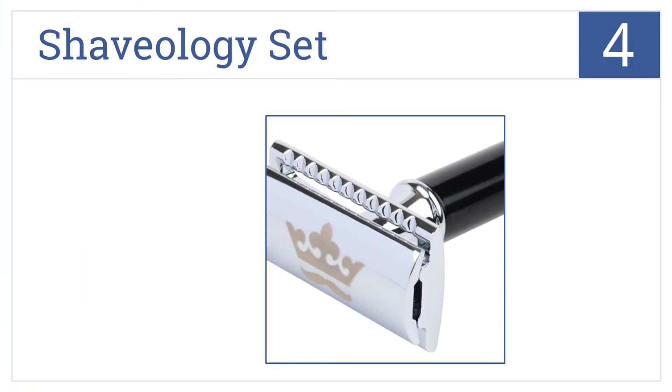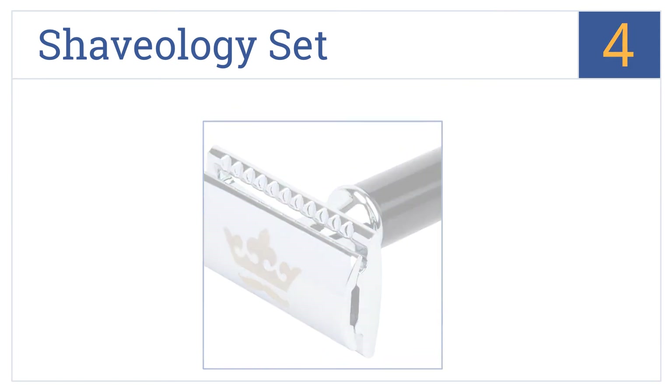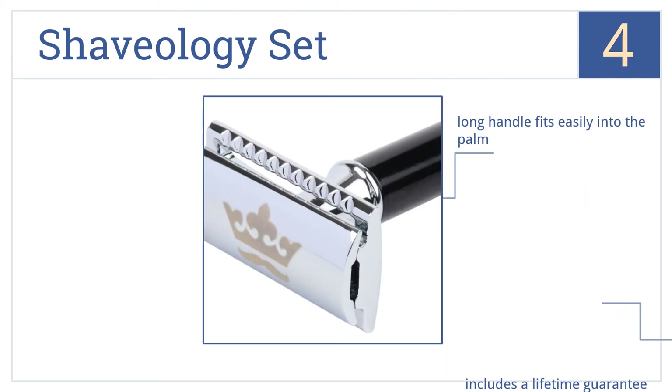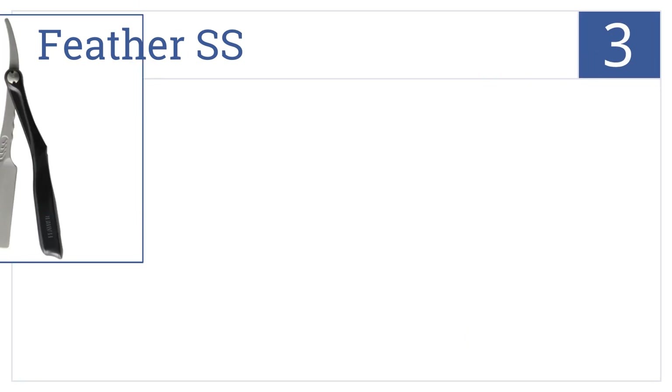At number 4, more than just a fantastic razor, the Shaveology set includes extra blades, a leather blade guard, and a polishing towel. The razor itself is well designed too — it comes with a long handle that fits easily into the palm and includes a lifetime guarantee. It makes a great gift.